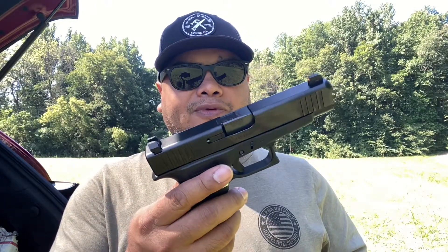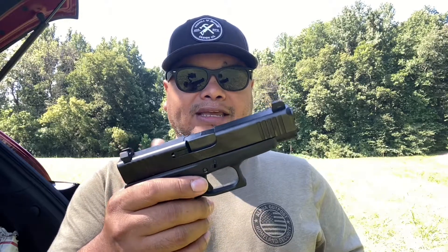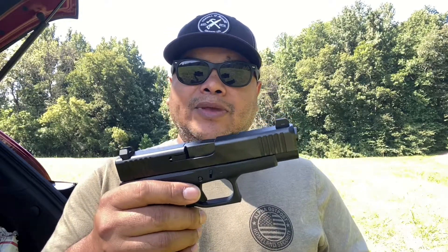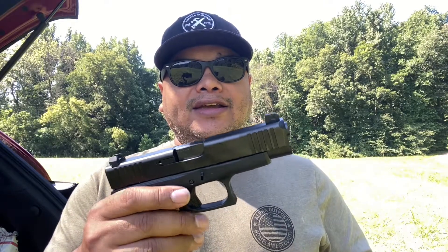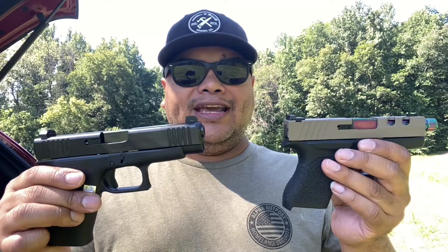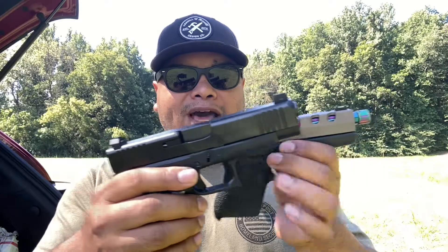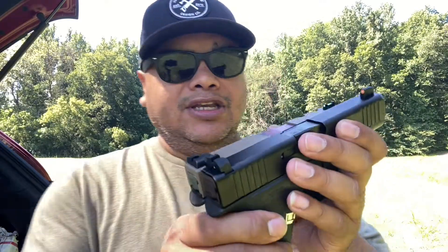I've seen a comment from a viewer who stated that the accuracy of the 48 wasn't really up to par, and at the same time I was thinking about getting the 43X. Then it dawned on me when he said in a comment: 'Hey, you should just put your 43 slide on your 48 and that would give you a 43X.' Hey, good idea, right? So let's switch them out.